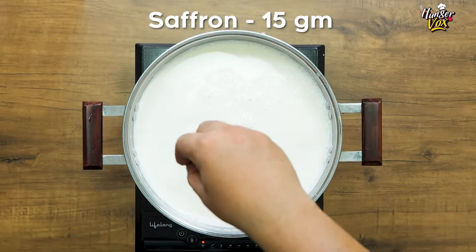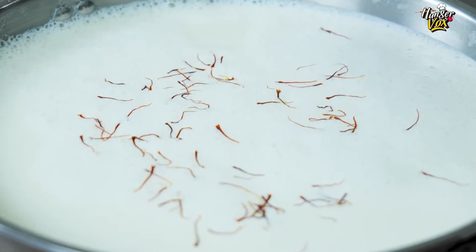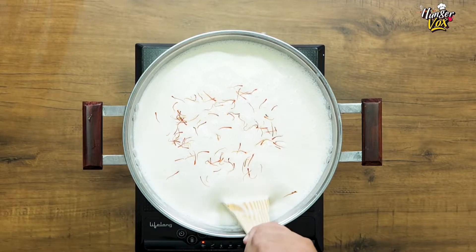Jab milk half-reduce ho jaye, toh ismein kesar add karenge and continuously stir karte rahe.